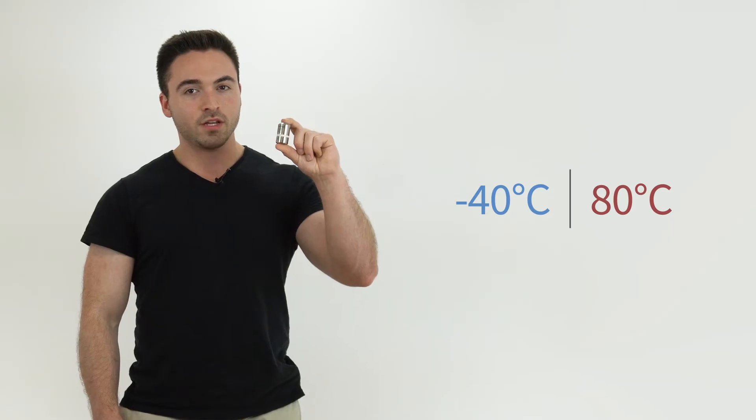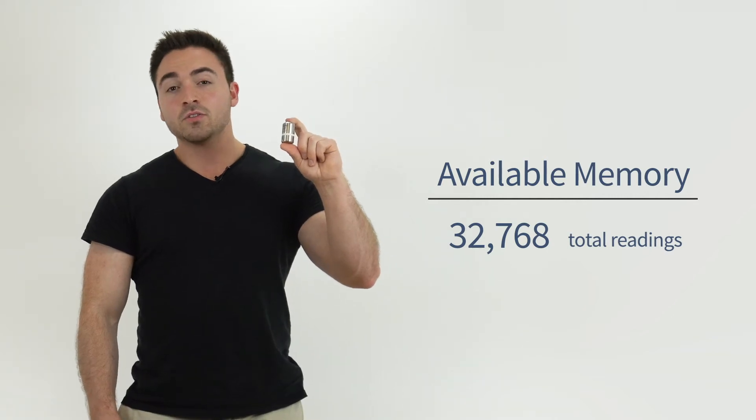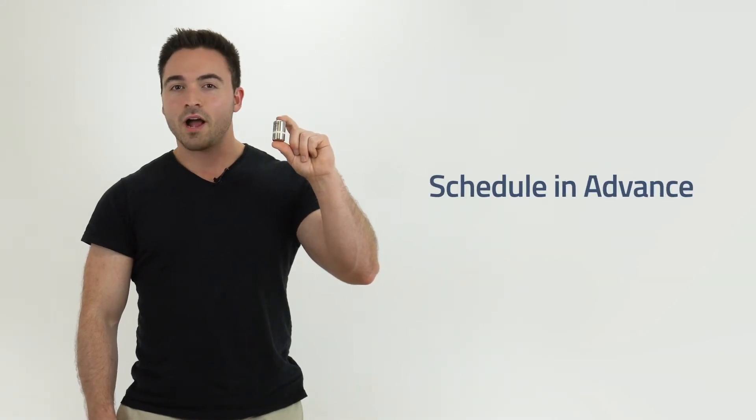The Rhtemp 1000IS can withstand temperatures ranging from negative 40 to 80 degrees Celsius and can store over 32,000 total time and date stamped readings. It can also be programmed to start up to 24 hours in advance.